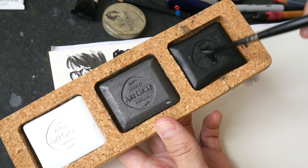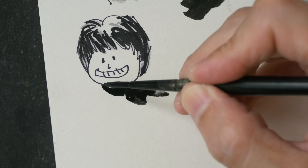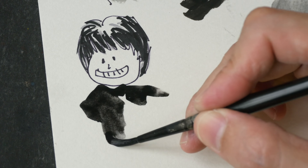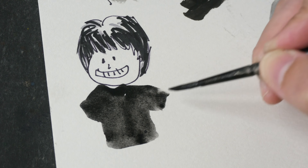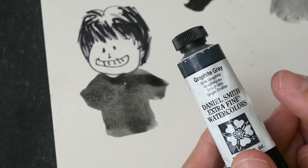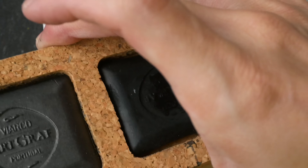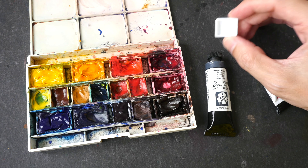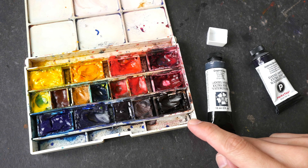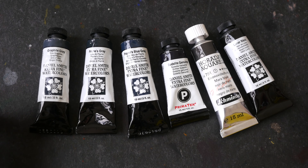Sometimes it's easier to just use watercolor paint. These are watercolor pens — just add water and you can paint. You can get some very dark values and some gradation as well. Watercolor paint is also available in tubes; I use tubes mostly at home, but pens like these are easier to bring outdoors. If you have a watercolor palette, you can squeeze paint from a tube into a pan and include it in your palette so you can do quick tonal or value studies.